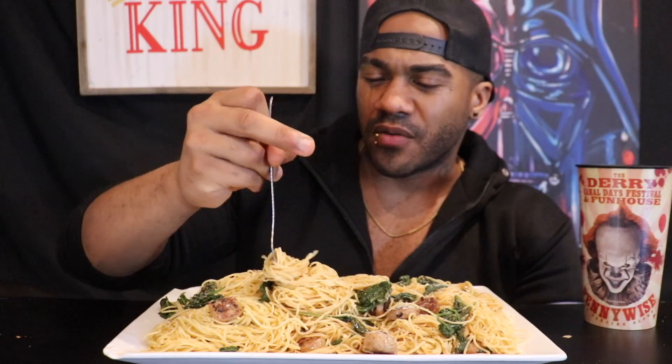Simple dish. There's nothing crazy going on here. I like to let the pasta just speak for itself. Let me get you a nice bite with some spinach and one of those sausages.